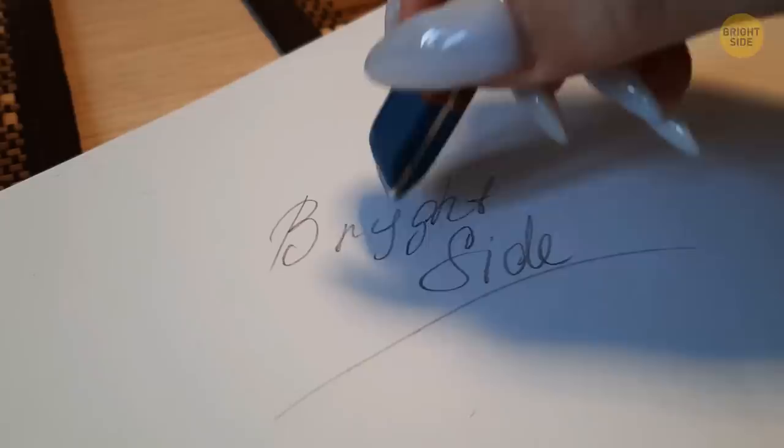The blue side of the eraser is for erasing mistakes on thicker paper, where the softer pink side just can't get the job done.